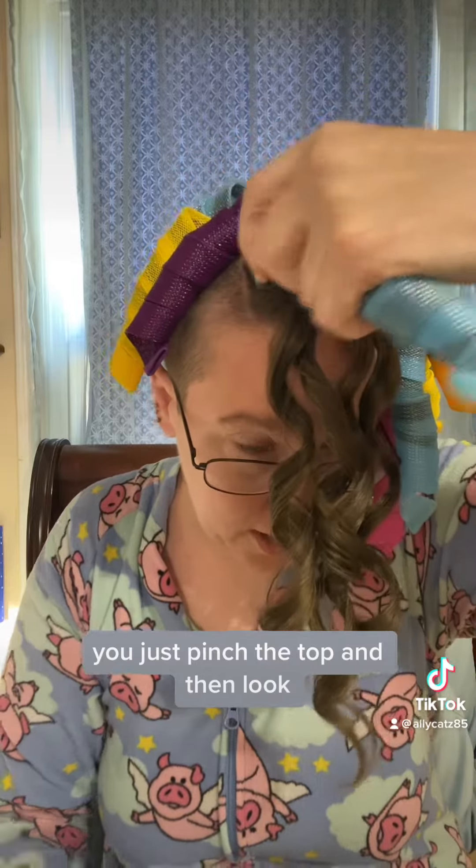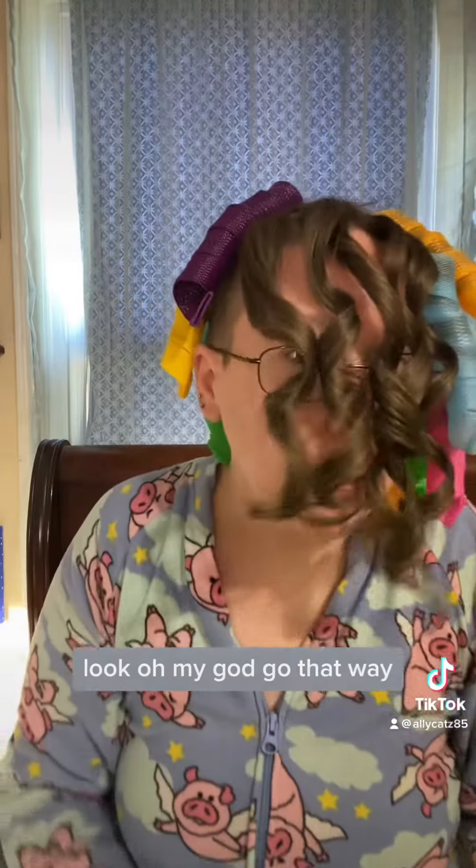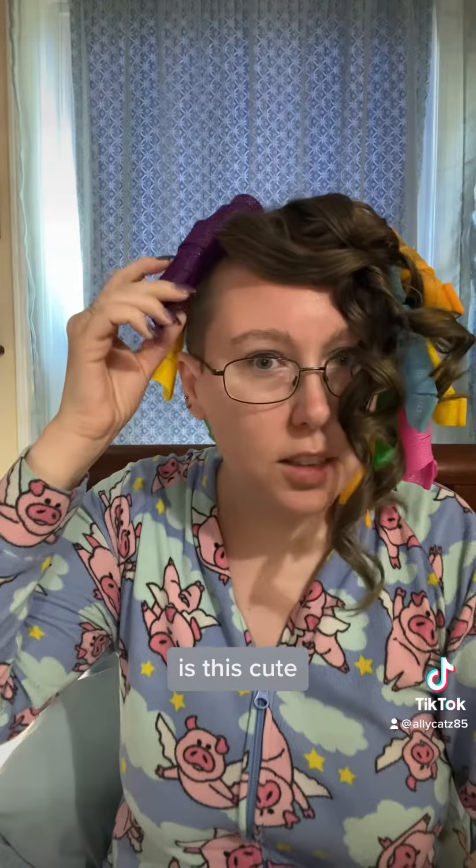You just pinch the top and then look — and then I said that and it didn't work. Oh my God. I'm going to be cute, right? Is this cute? Is this cute? Am I cute?